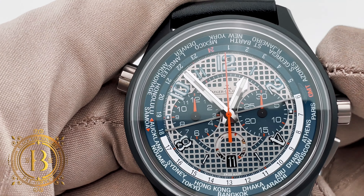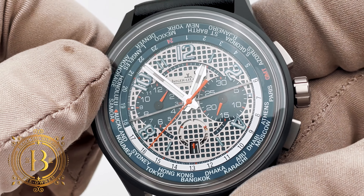The second crown at the 10 o'clock position is for the GMT function. With this crown you can adjust the time zone ring, and each click of the crown gives you a different city.